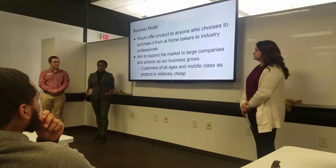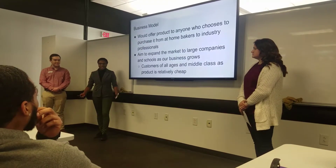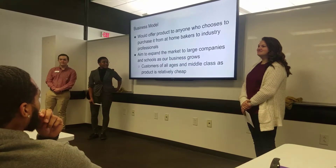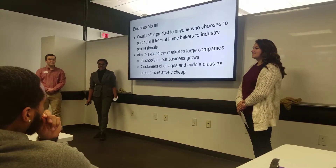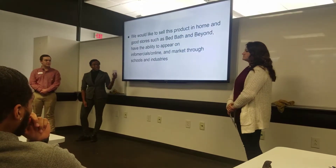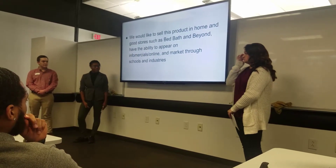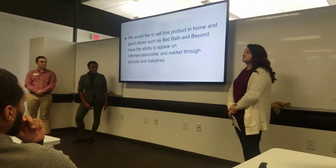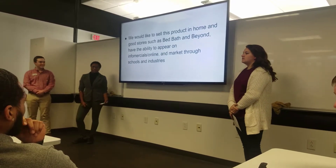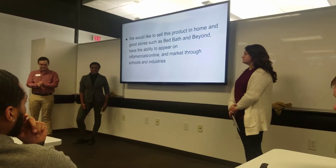In industrial settings you have 50-pound bowls that people are having to lift from the ground to the table, throwing out their shoulders and causing other health issues. Our aim is to expand the market to large companies and schools, as well as be able to sell it in stores like Bed Bath & Beyond and other home goods stores. Eventually we'd like to be featured on infomercials and online sites, and perhaps approach KitchenAid as a great attachment.